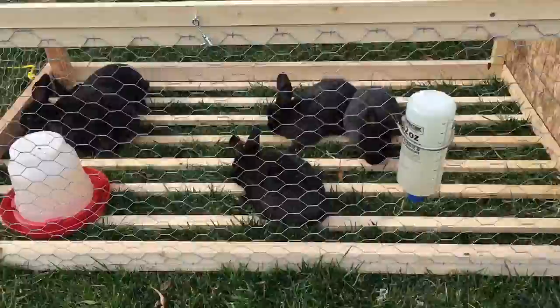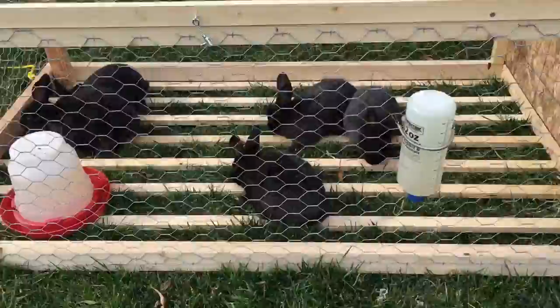They're happy. Nice, clean rabbits. You get clean grass every day. Best of both worlds — the room doesn't smell. Thank you.